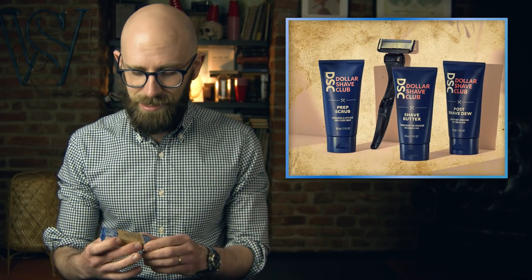Dollar Shave Club sent me their ultimate shave starter set, which I have in front of me. It comes with the razor and blades — this is their sleek matte black handle — available in two variants: four-blade all-terrain or six-blade extra close. I got the extra close one. There's also a prep scrub to use before, a shave butter to apply during, and a post-shave dew for afterwards.